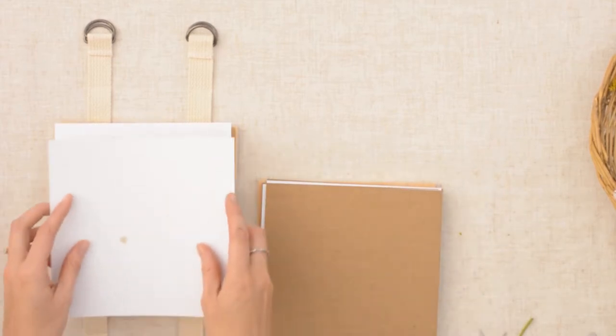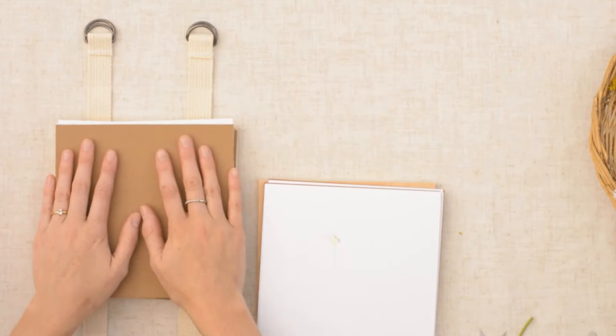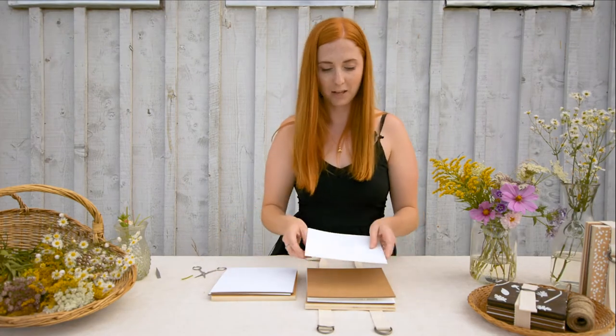Now that that layer is full we'll squish it all down with paper and then another layer of cardboard. Then we will repeat this step for two more levels.